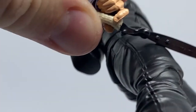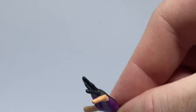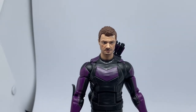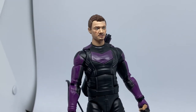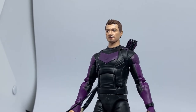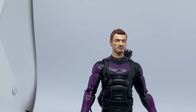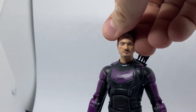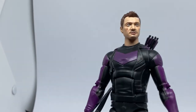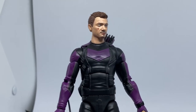Again, you get two sets of hands — two fists for some action poses, and a trigger finger hand so he can hold his bow. He's just released his volley. The figure is very much inspired by the classic Hawkeye outfit — the modern version rather than the old classic with the big purple hat. If you put sunglasses on it, that would have worked too, but I don't know that Jeremy Renner's version of Clint is the kind of guy to just wear sunglasses.